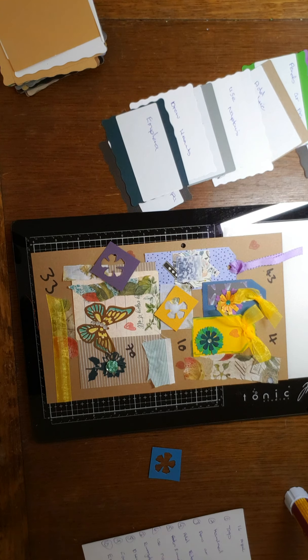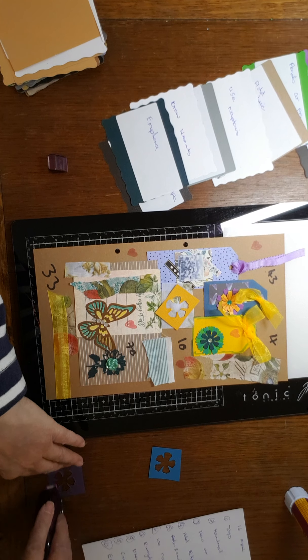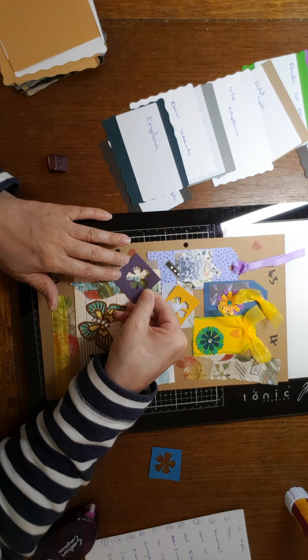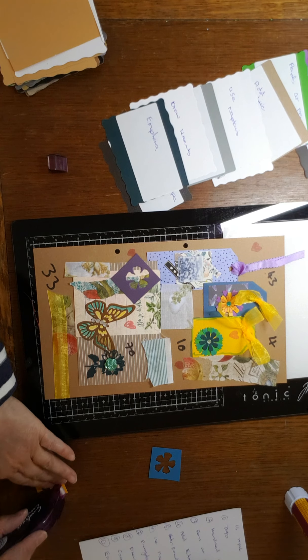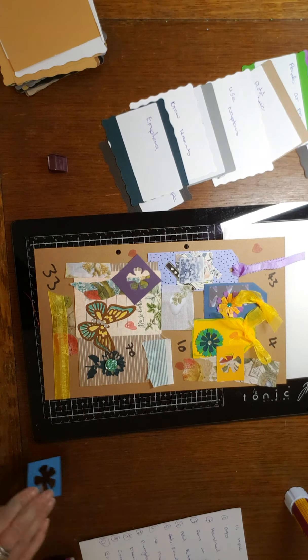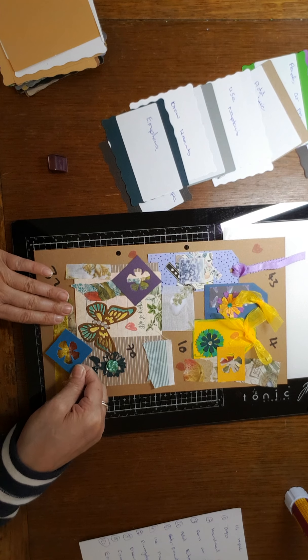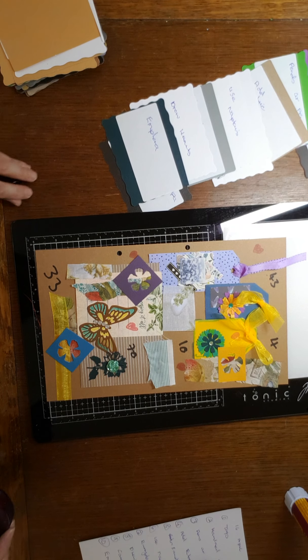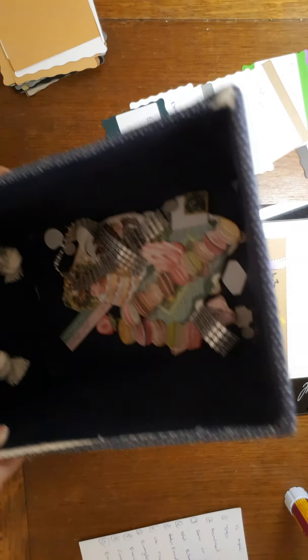Now I just need — so how much of a hoarder are you lot for cardstock, for keeping those scrap bits of paper? Because I didn't used to be too bad, and then I started watching YouTube and I could see just how much you could do with scraps. And it's like, oh, keep that! Right, okay, so that's card scraps. Now the last one is I need to find some ephemera. Bear with — okay, so I've got this — if you can see, I think you can — yeah, it's...